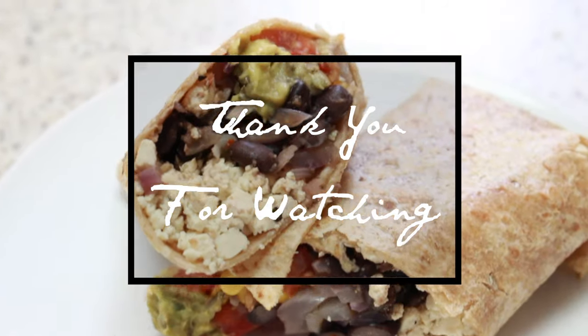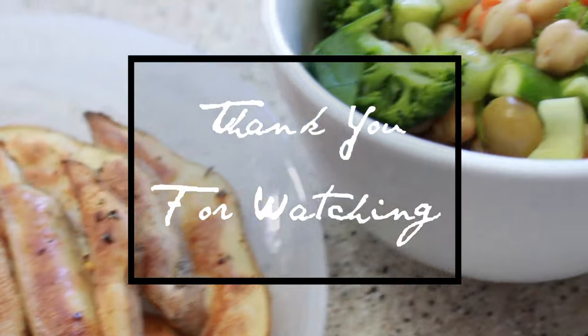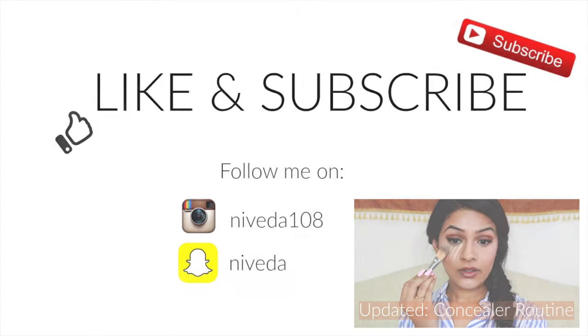That's basically it. Thank you guys so much for watching. If you like this video, please give it a thumbs up down below, and if you want to see more of my videos, don't forget to hit the subscribe button. I will see you guys in my next one. Bye guys!